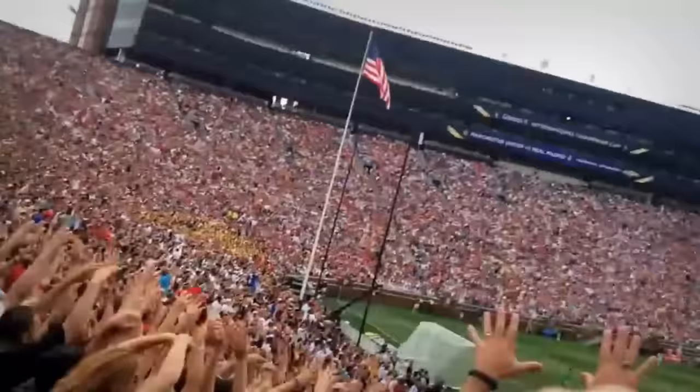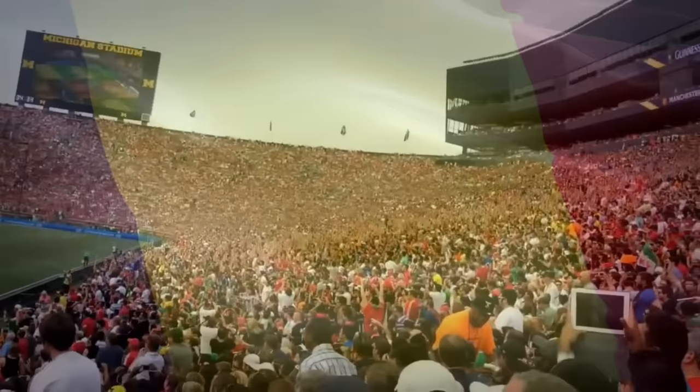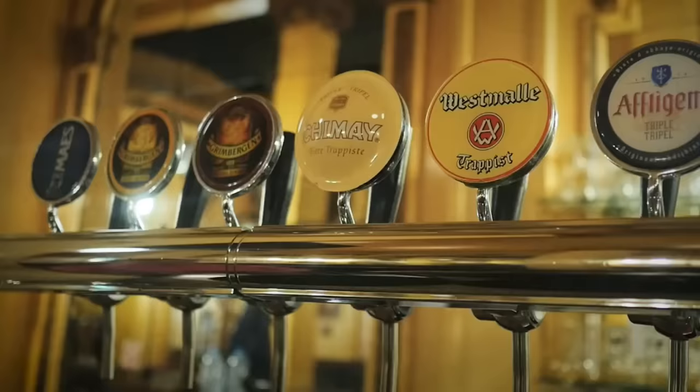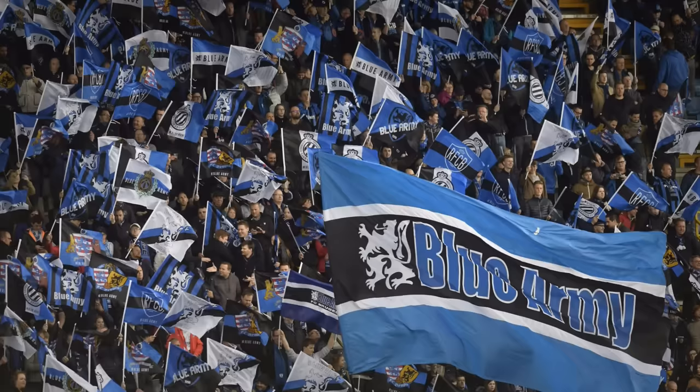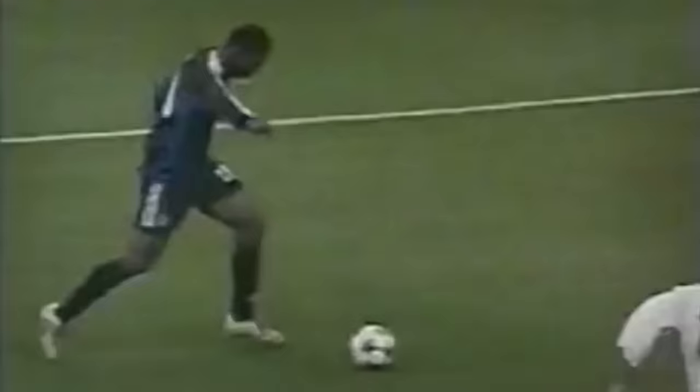But how did the rock anthem go from the charts into stadiums? It all started later that same year, one October night in Belgium. Seven Nation Army had already passed its peak but still had some radio presence. Belgium's football club Brugge KV was set to take on Italy's AC Milan in the group stage of the UEFA Champions League. While pre-drinking before the game, Brugge supporters — also known as the Blue Army — heard the riff through the bar's stereo and started singing along, bringing it through the streets and into the stadium. The Blue Army started chanting the riff after every Brugge goal.